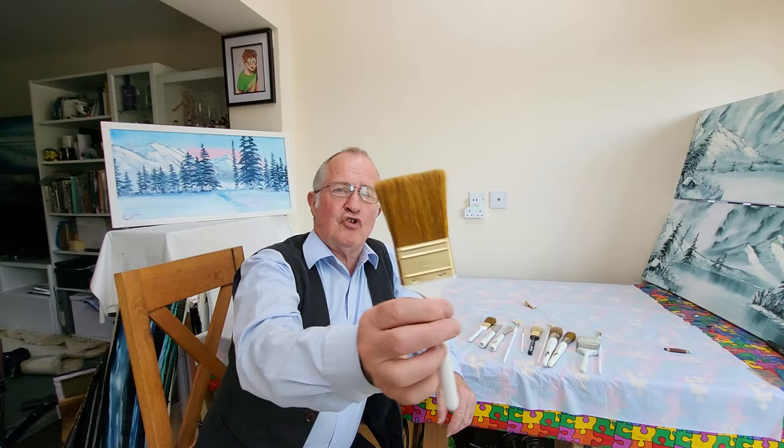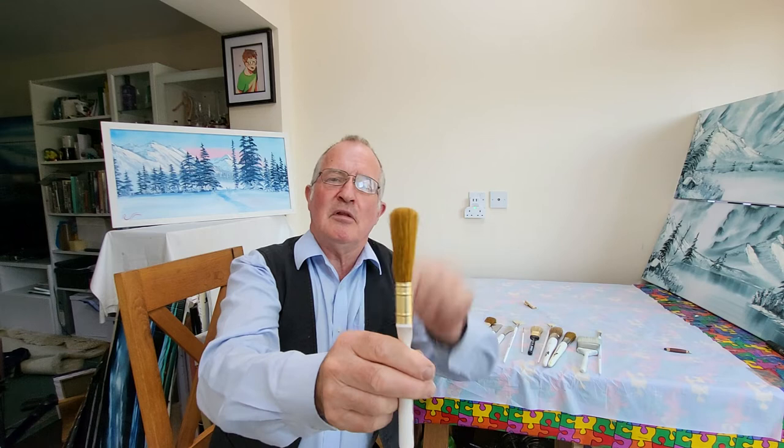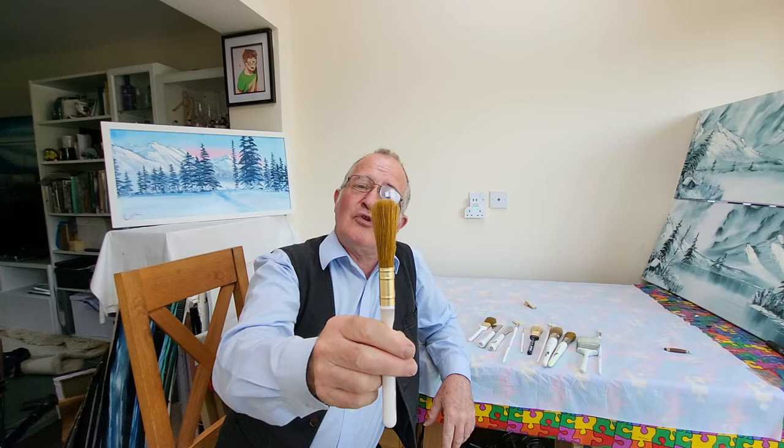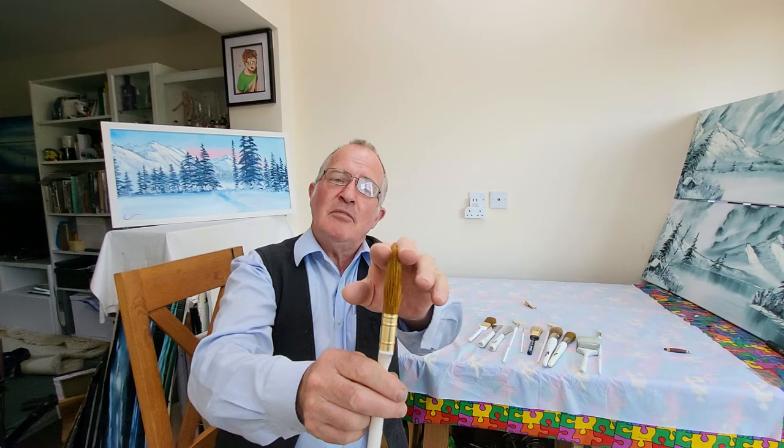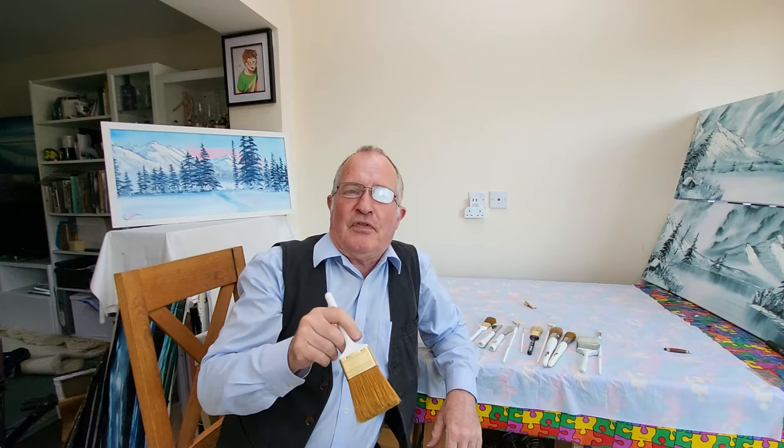The 2-inch brush — 2 inches wide. Look at it edge on and you see it's got a slight curve over it. The side bristles are slightly smaller than the middle bristles. This makes it easier, believe it or not, to get a chisel edge out of it with plenty of paint when you might be painting trees. Similarly, it makes it easier to splay the bristles out by digging the brush into the paint on the palette to give you a stipple effect for things such as grass.